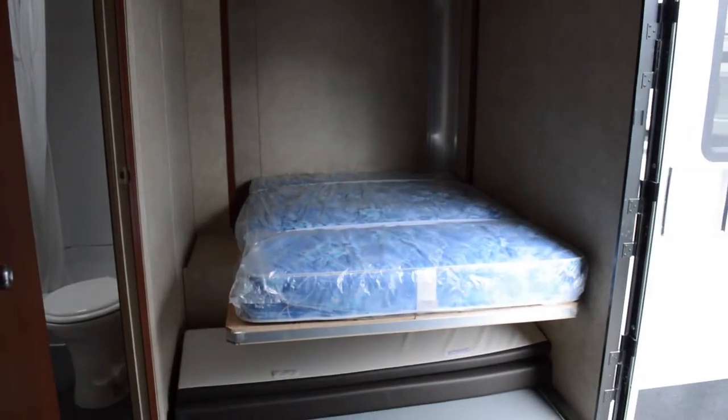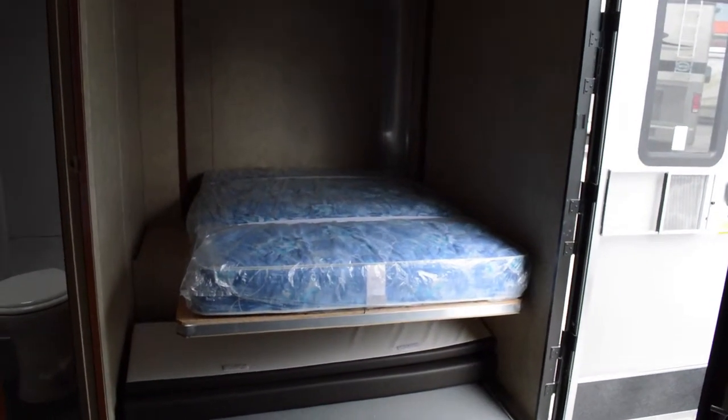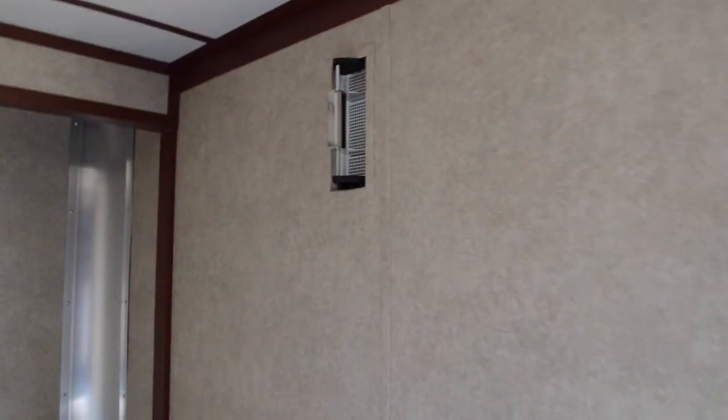This bed actually folds up, giving you more space, and it turns into a bench when folded up. Of course you have ventilation up here for safety to keep all the gases out when you bring your all-terrain vehicles in and out.